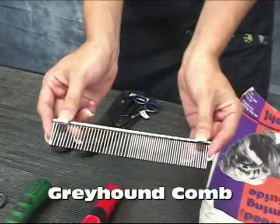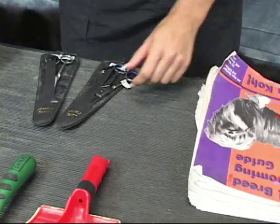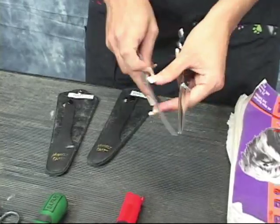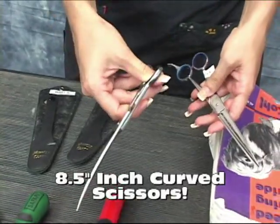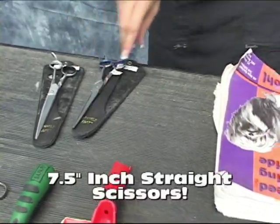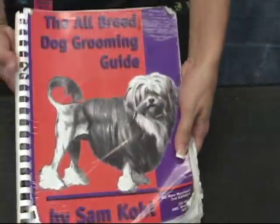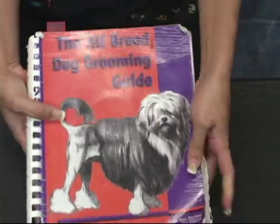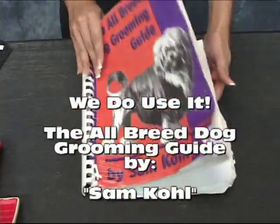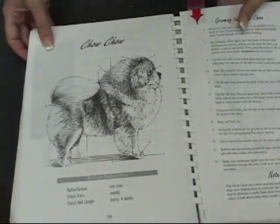We have our greyhound comb — a lot of groomers call it a fluffer comb — and we use this a lot. When we do the feathers, we have our handy dandy scissors: the 8.5-inch curved scissors and the 7.5-inch straights. We also have our handy book by Sam Cole, just like in all the other videos. We have the chow chow page marked.